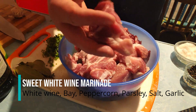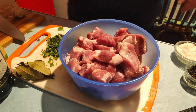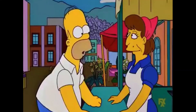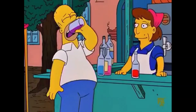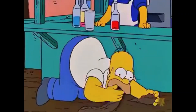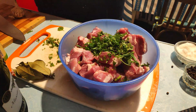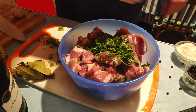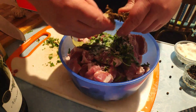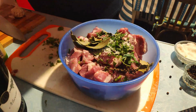This marinade is likely the most common found throughout the former Soviet sphere — a wine-based marinade. For this, you want to use a sweet white wine, like a dessert wine — wine that's almost painfully sweet. The wine acts as the acid in the marinade. For those looking to create their own marinades, keep in mind that some sort of acid is required: be it citrus, vinegar, wine, yogurt, or tomato base.